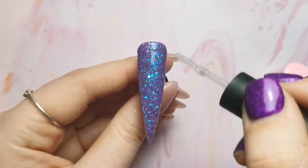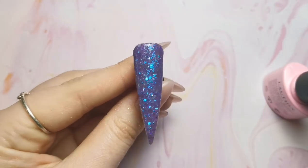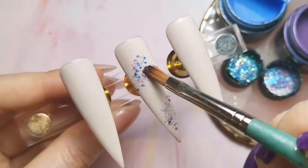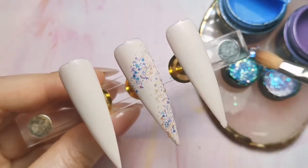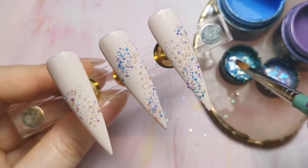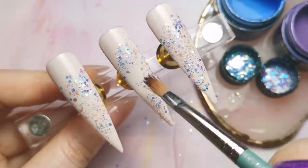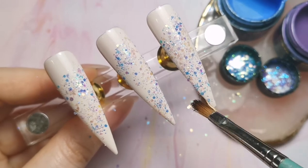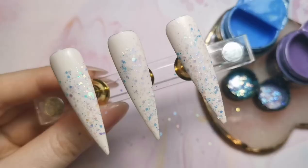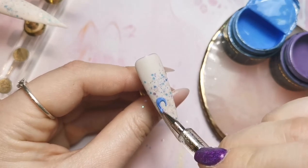Once I've done those two nails I can get on with the next three nails. They're going to be Cat Got the Cream as the base, and I am using the two glitters as well just to make sure they all match nicely. I'm just popping those glitters over the nail - not in any particular way, just making sure there's enough on there because I am going to be putting some nail art over the top. I'm covering a lot of the nail, and then once I've done that I just put some no-wipe matte top coat over the top.